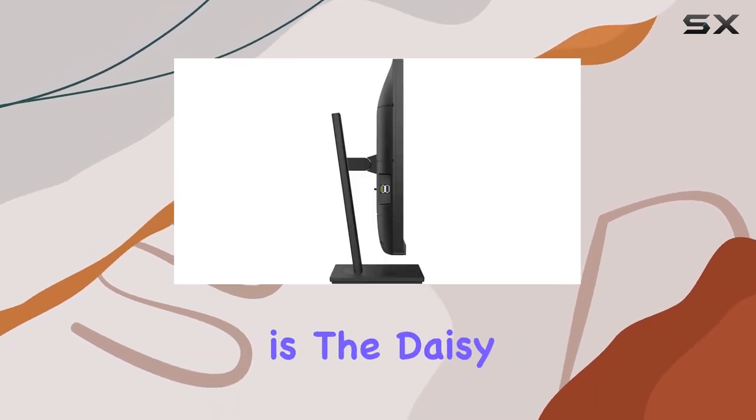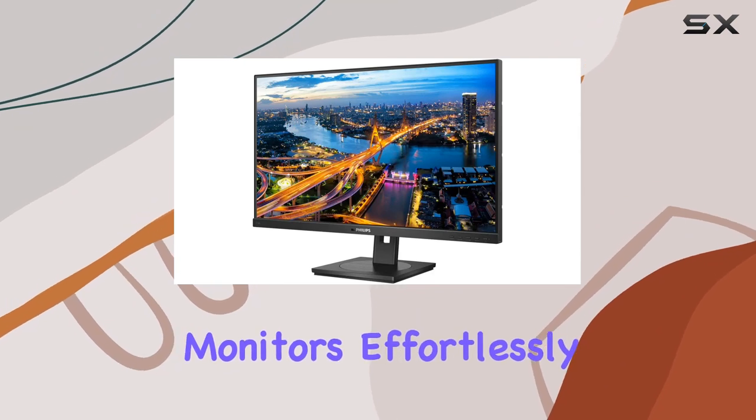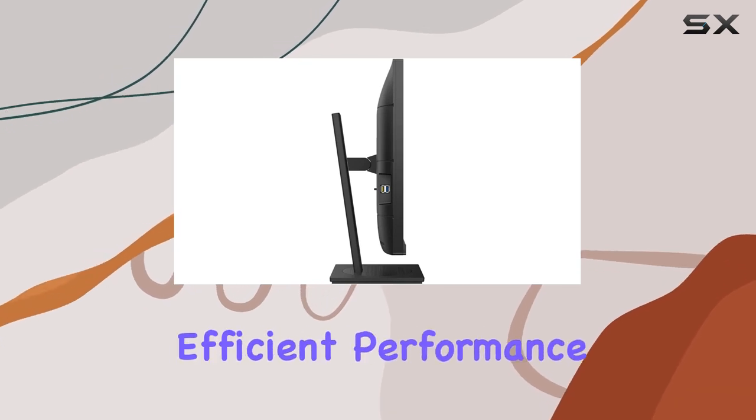One standout feature is the daisy chain capability, allowing you to connect multiple monitors effortlessly. With a 75Hz refresh rate, this monitor strikes a balance between smooth visuals and efficient performance.